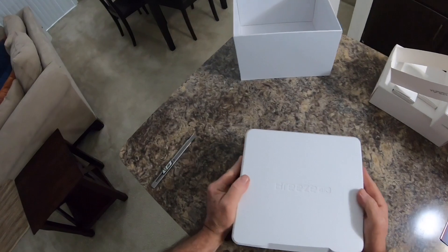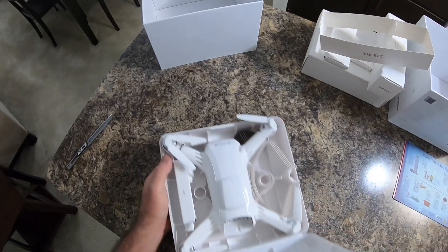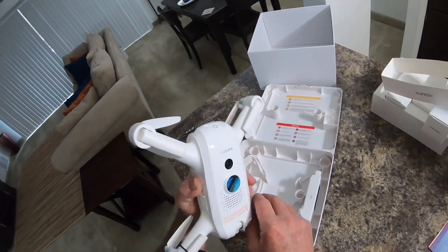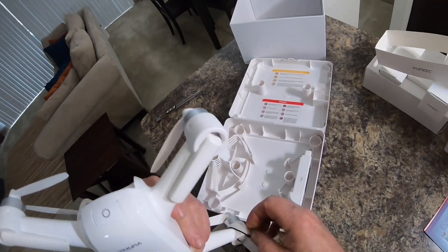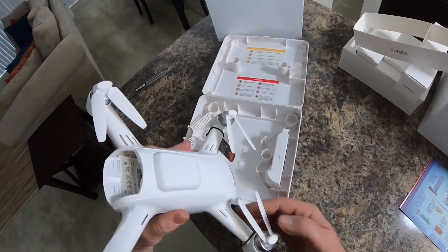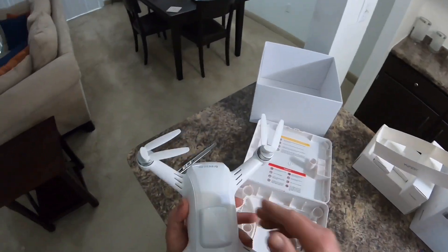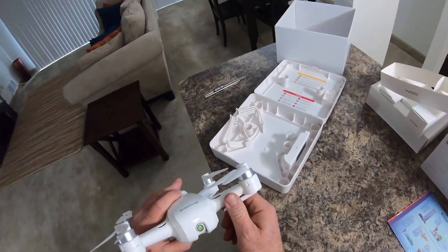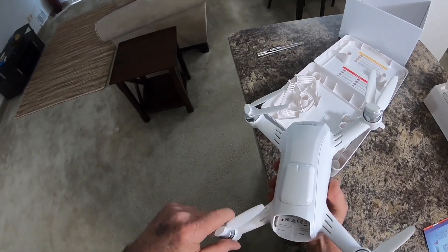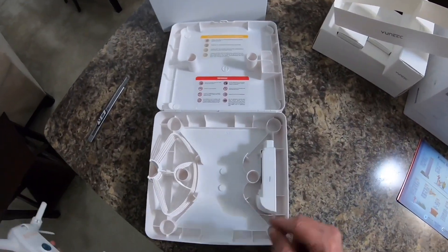This box is real nice — mine's kind of beat up because I used to carry it around in the trunk. There she is. Wow, looks the same as the other one; they didn't update it. I think they're just trying to get rid of them, to be honest. This is a great beginner quadcopter — I can't recommend this thing enough for $99. It's so slow you're not going to get in any kind of trouble. Here are the prop guards, and here's the battery.